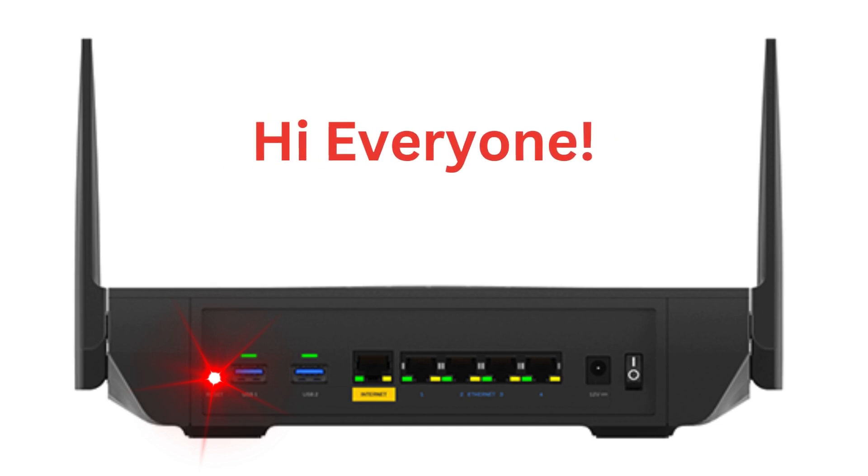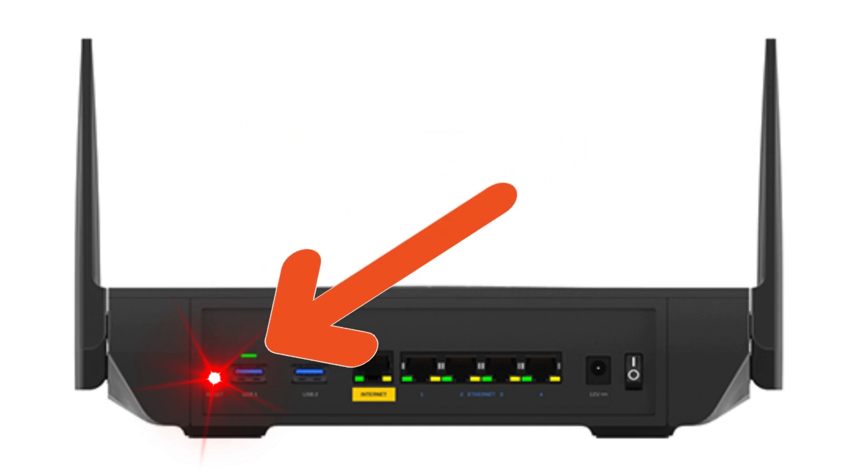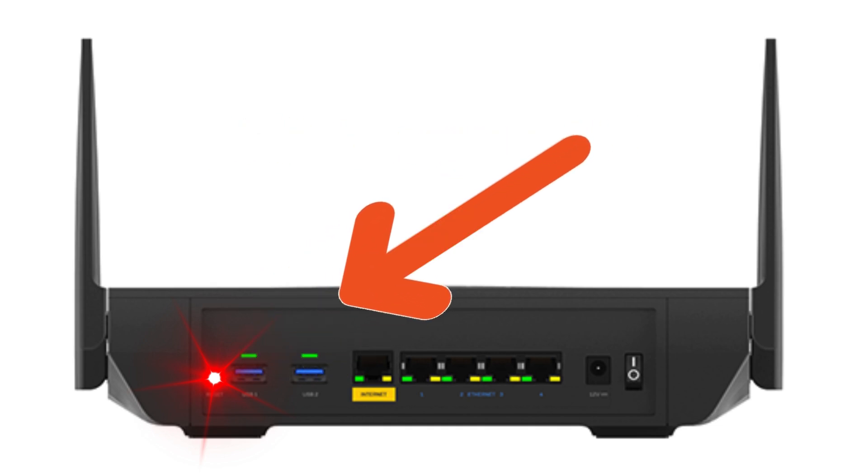Hi everyone. If you're experiencing a red light on your Linksys router, it usually indicates a problem with the internet connection or a hardware issue. Here are some resources and steps to help you understand and fix this issue.